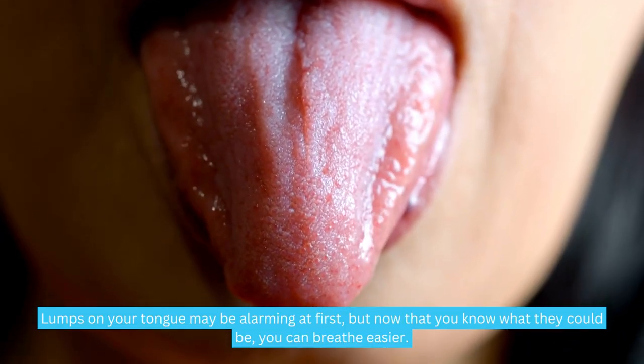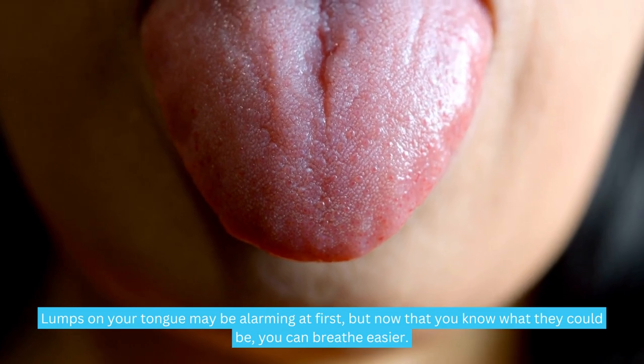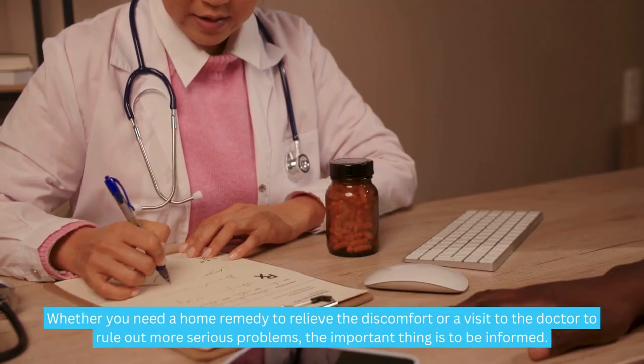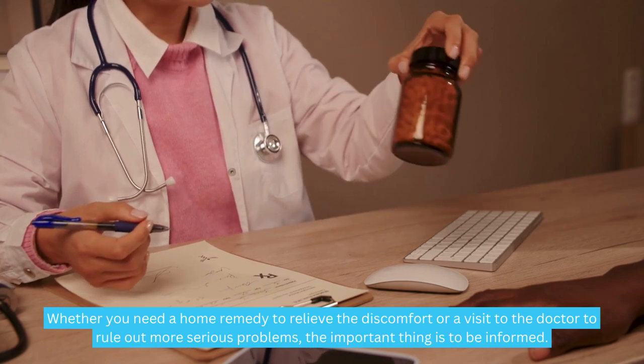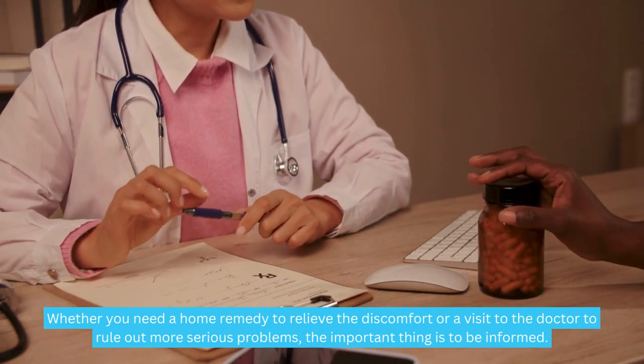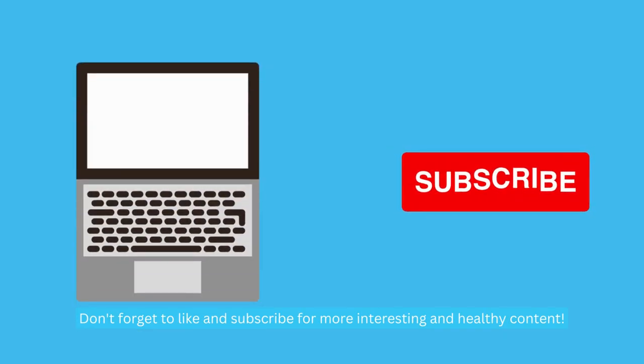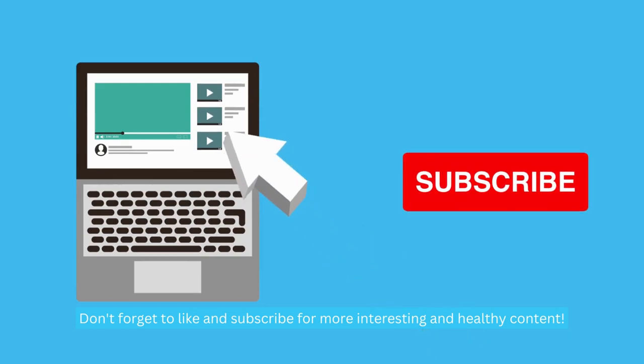Lumps on your tongue may be alarming at first, but now that you know what they could be, you can breathe easier. Whether you need a home remedy to relieve the discomfort or a visit to the doctor to rule out more serious problems, the important thing is to be informed. I hope this video has been useful to you. Don't forget to like and subscribe for more interesting and healthy content.